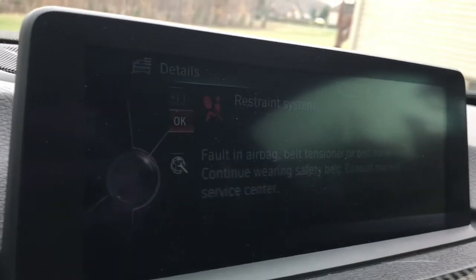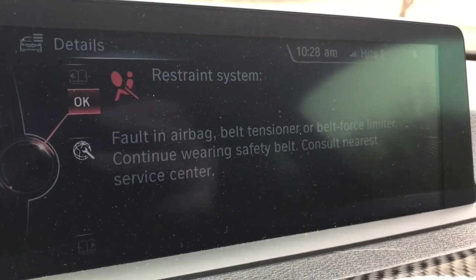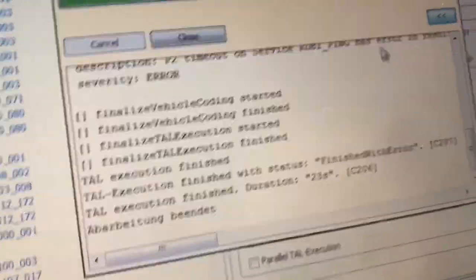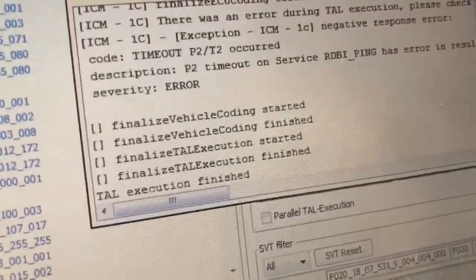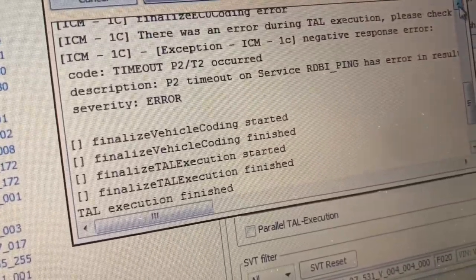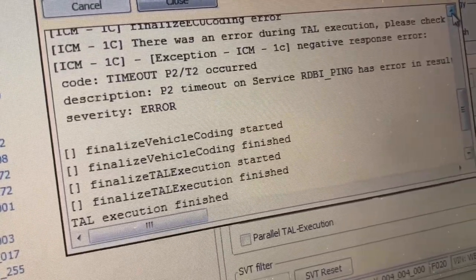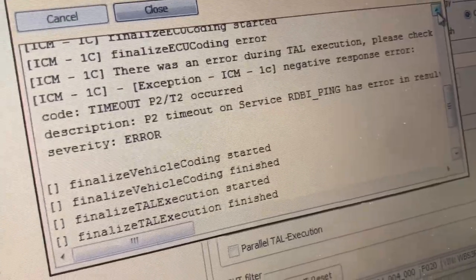Now we got a restraint system fault and airbag belt tensioner error, which I read about somebody else getting for some reason. So I'll have to look into why that is. P2 timeout on service.